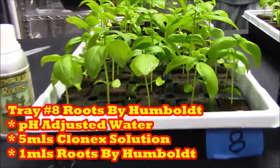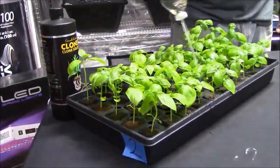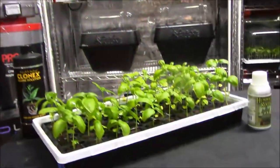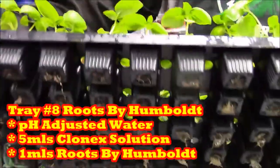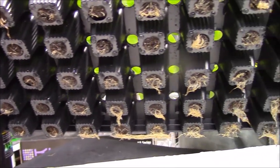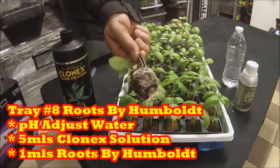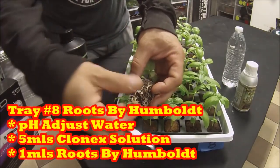Tray 8 — we're testing Clonex solution and Roots by Humboldt Nutrients. When we look at the plants above the Root Riot starter plugs, we can see the Roots by Humboldt tray is a little bigger than the Clonex solution tray — but that's to be expected. When we look at the bottom of the tray, the roots are bigger too. And what do I always tell you? The bigger the root, the bigger the fruit.